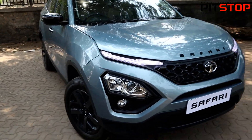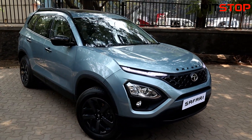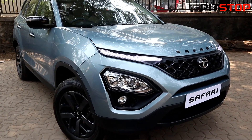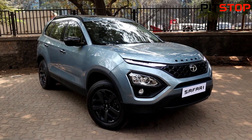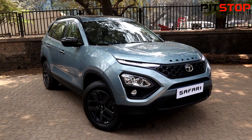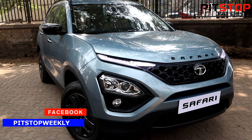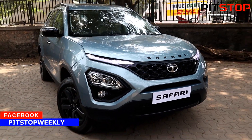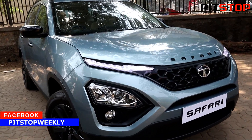Take a look at the majestic Safari. This car has got lots of road presence. Let it be the Harrier, let it be the Safari — the front end of the car is very heavy and offers a very good road presence. So if you want to show off, this is one of the best cars for you. That much road presence is what it offers.